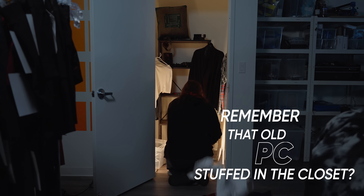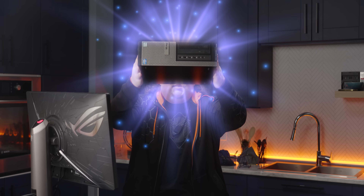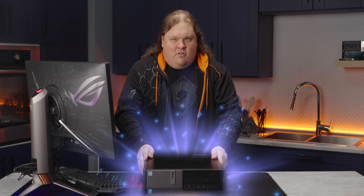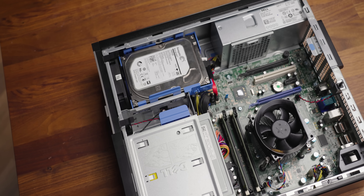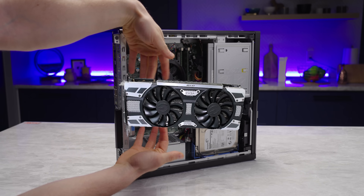Remember that old PC you stuffed in the closet? Yeah, that one. Today it's been given a second chance. This old machine isn't worthless, even with its nine-year-old CPU and complete lack of a graphics card. Why? Not all PCs need to be for gaming.